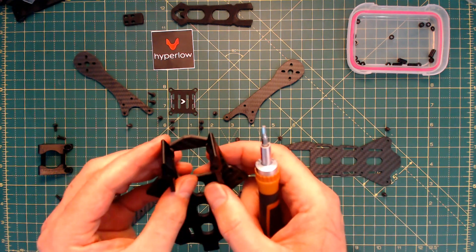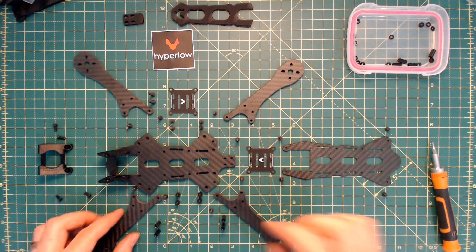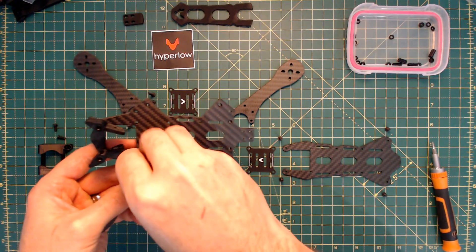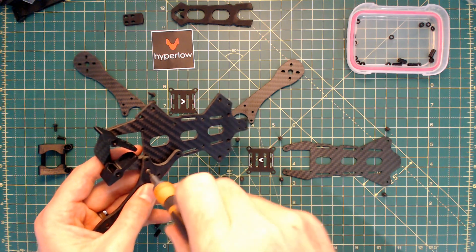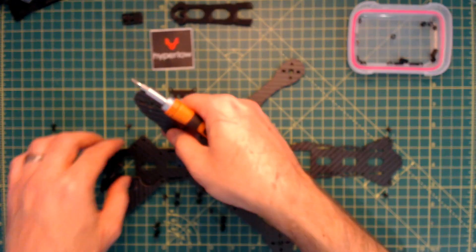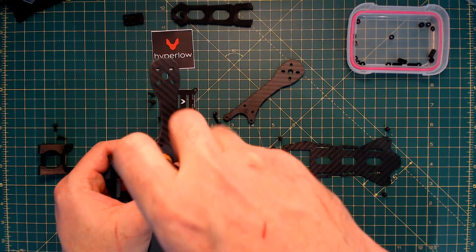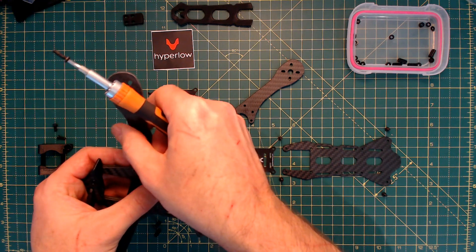Put that in but not too tight. First piece in - probably a good place to start. I'm going to put the legs on and they do go like so. That square goes in there. There are really a couple of tricky bits to this frame, especially when you're trying to screw it all in on camera.